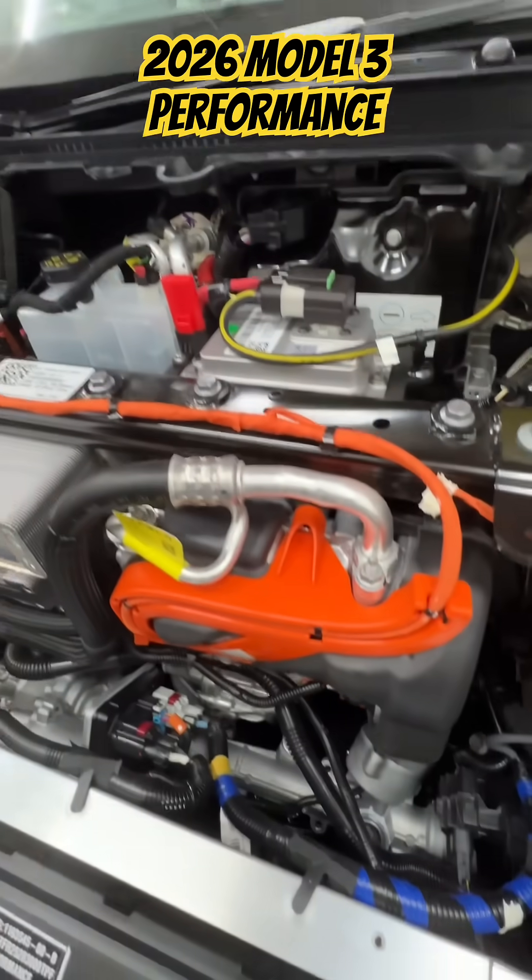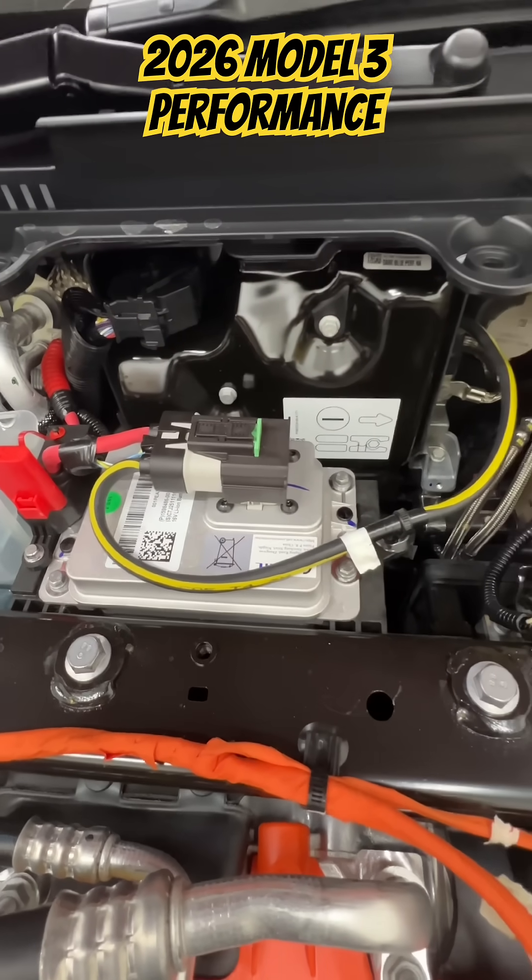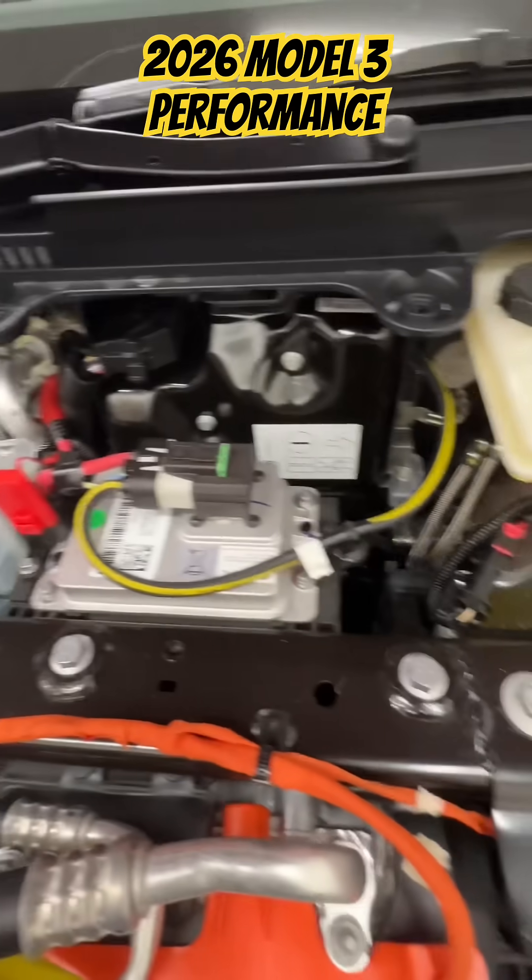Just looking around — we've got the newer battery. It's no longer the typical car battery like you see in the older Teslas.